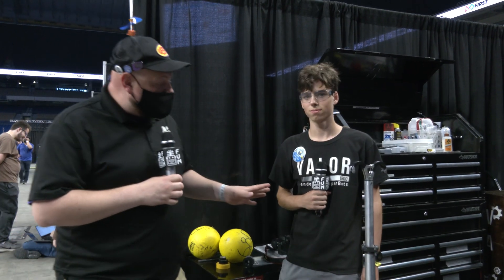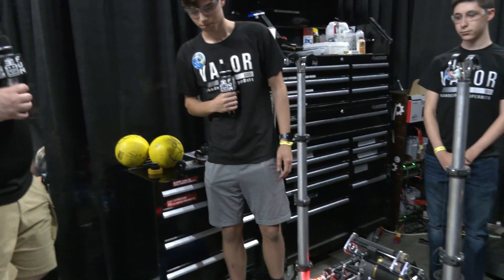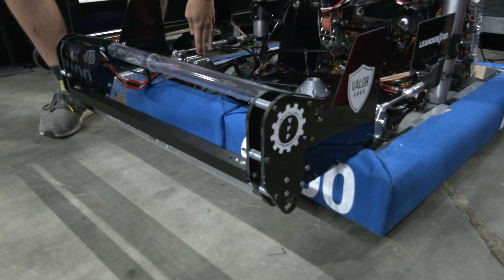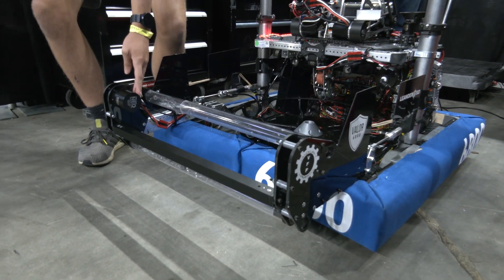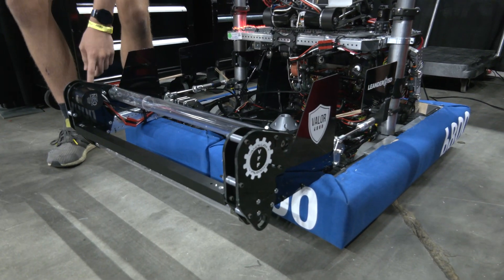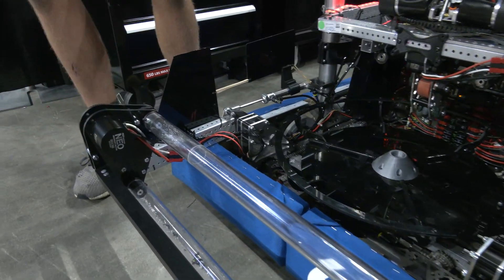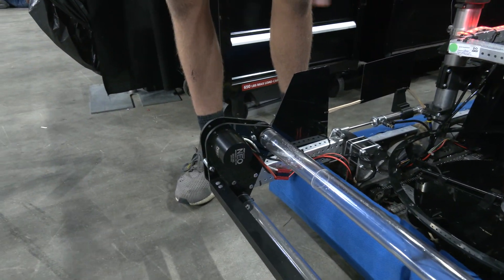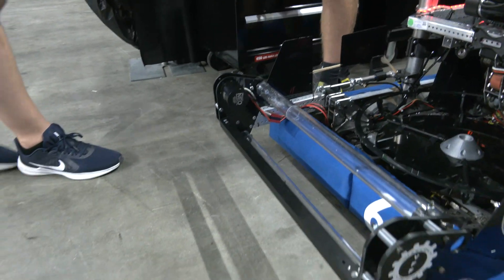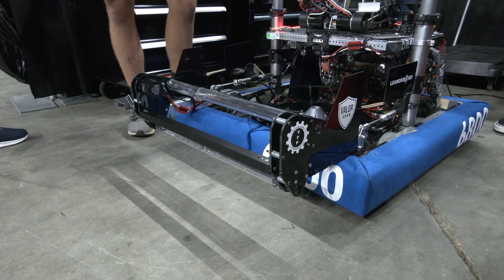Starting off, I'm here with Andrew and we're going to be talking about the intake on your robot. Tell me a little bit more about it and then we'll see a power cell go in. So our intake is a pretty basic intake — it's retractable and deployable using pneumatics. It's powered by a single full-size NEO motor, so it has a ton of torque and spins at a near one-to-one ratio, giving us a lot of speed to pick up balls even when moving backwards.